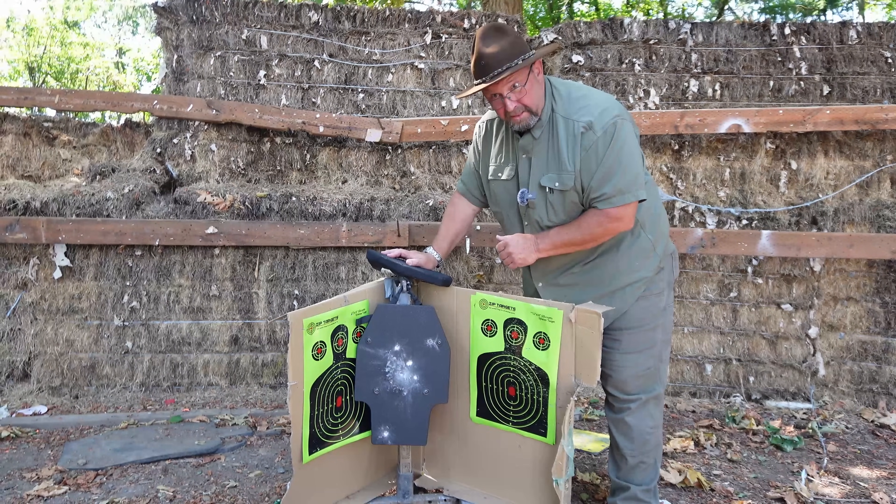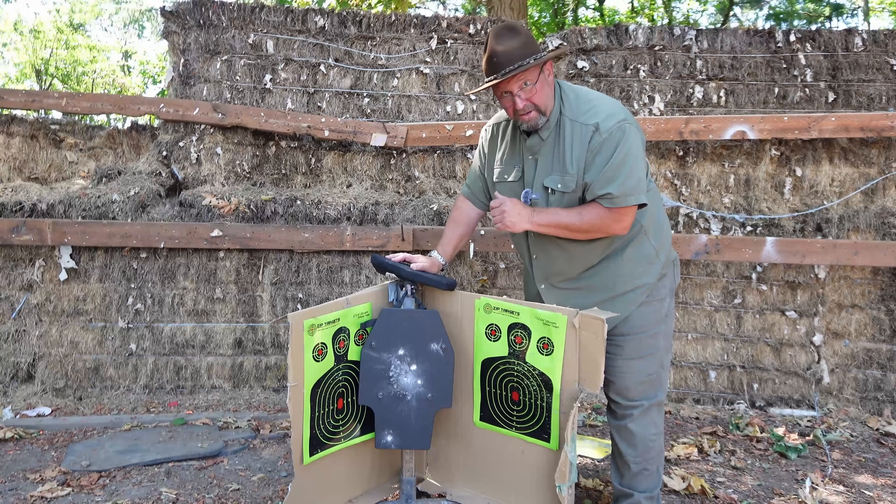We've now shot this plate with seven or eight rounds of various calibers and it's still stopping them and doing what it's supposed to — great product so far. The 5.56 62-grain green tip penetrator did what it's supposed to with very little indentation on the plate itself. But again, the shrapnel coming off the targets could do you some damage or the buddy next to you. So we're going to get a new plate and up our game just a little bit.